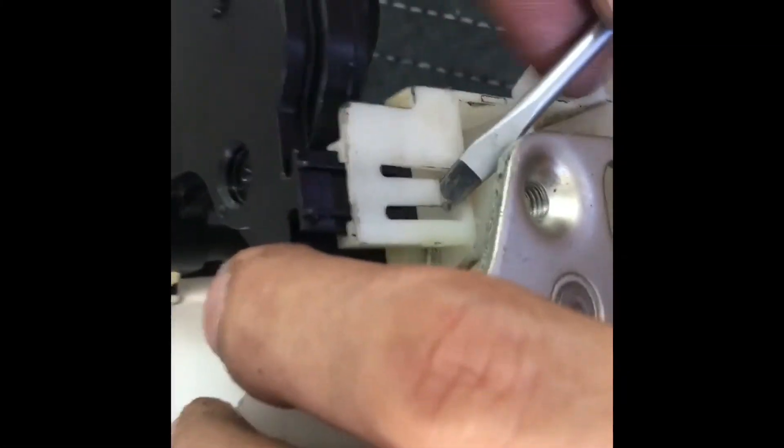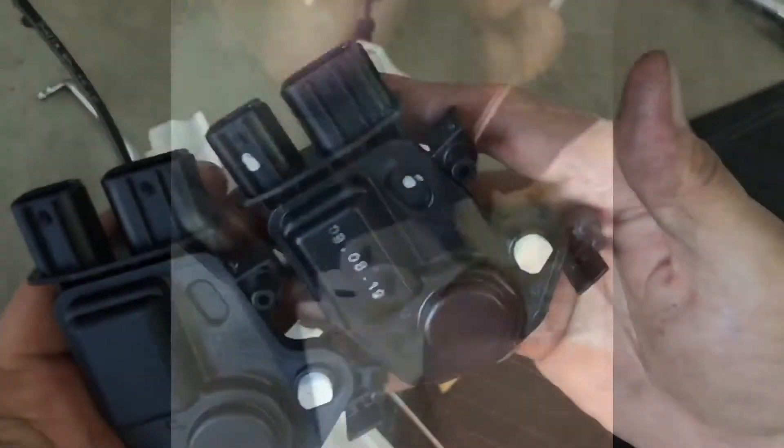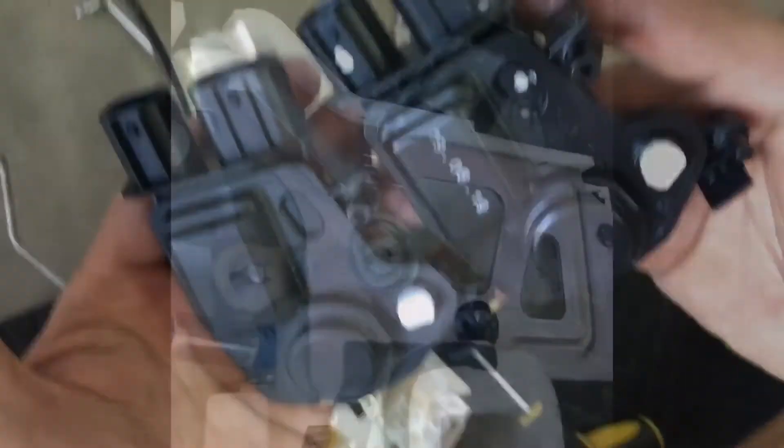To remove the actuator, just pry off the tabs on both sides and slide the actuator out. After comparing the two actuators — the old and the new — just reverse the process.